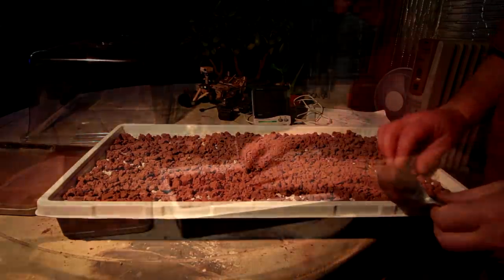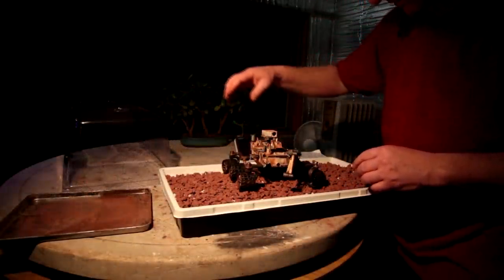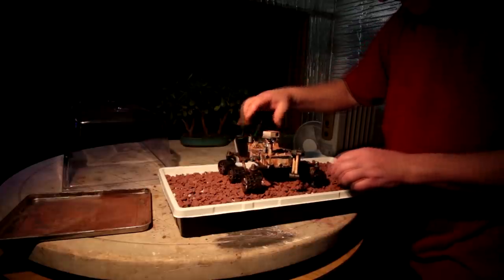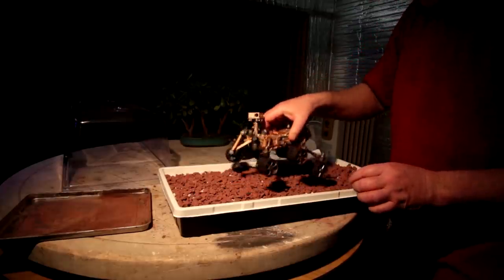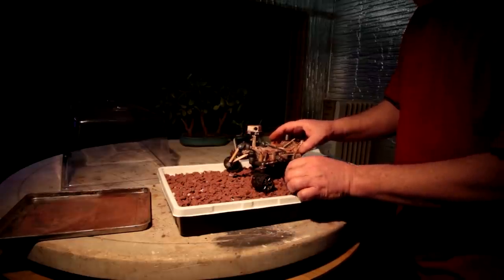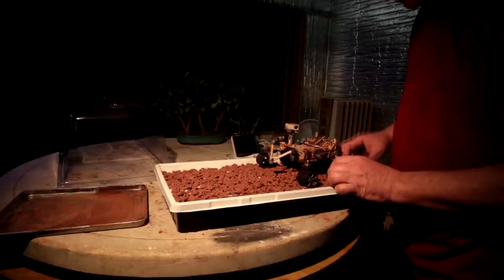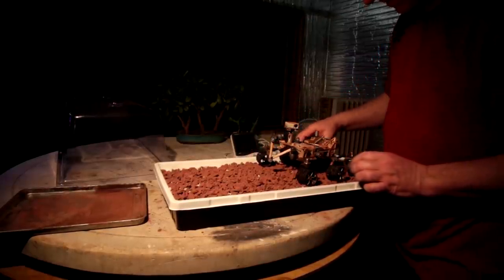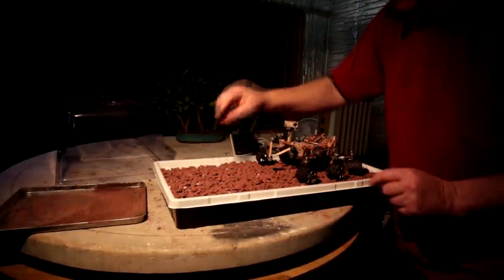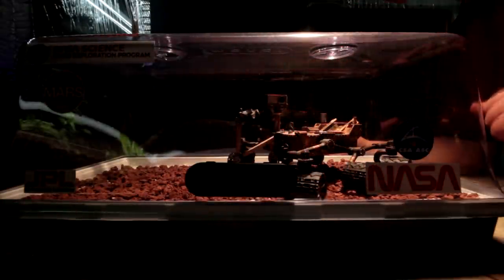I'll put the Curiosity Rover on top and see how it fits. It fits pretty good. I've got the rover inside the Mars greenhouse. The only thing left now is to plant some trees.